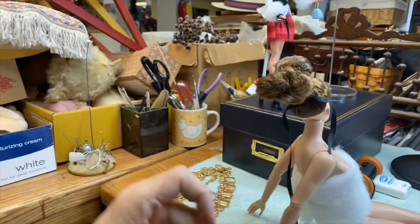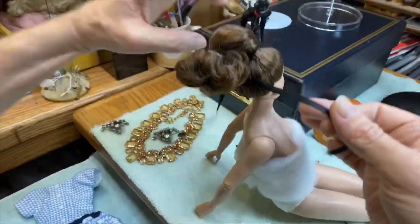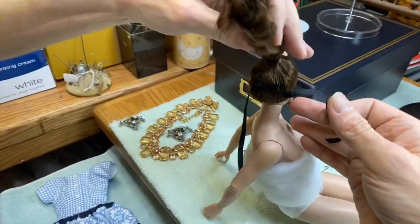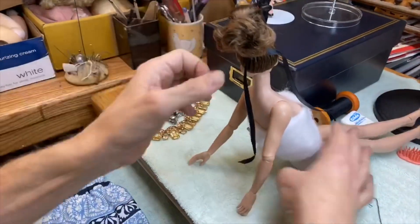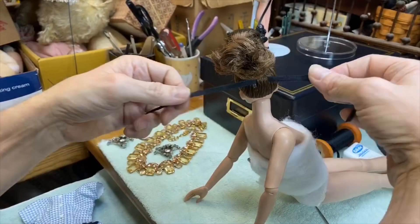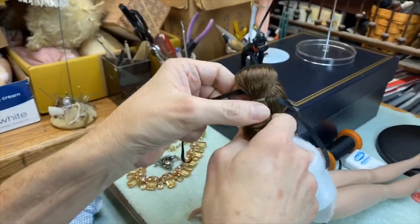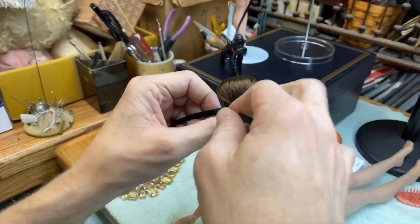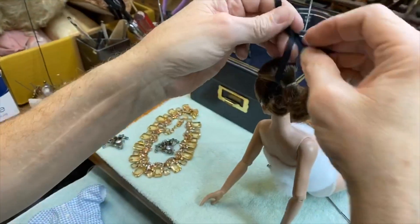Chad gets the ribbon flat and positioned the way he wants — it's however you prefer. He then pulls the ribbon up and around the rubber band and ties it into a bow. The host reacts with delight: 'Oh my gosh, that's how you do it Chad — get out of here!' The finished bow sits beautifully over the rubber band securing the ponytail.